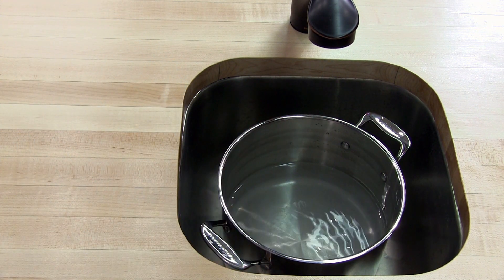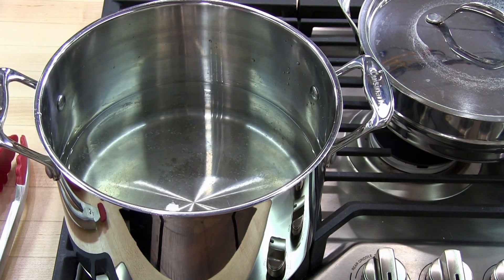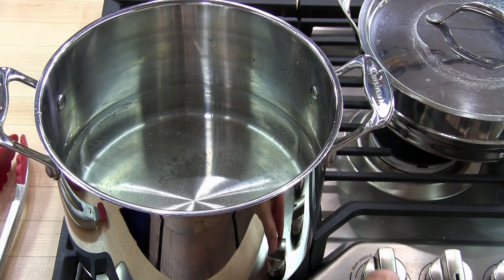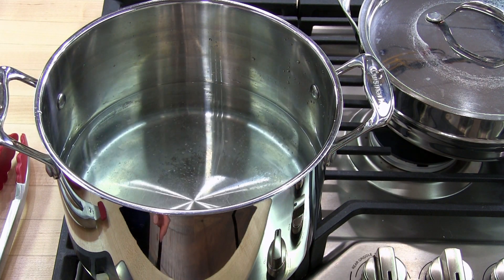That's about 2 inches. So let's go put it on the burner next. We're going to go ahead and bring the water to a boil. Turn the heat on high. We'll come back when it comes to a boil.